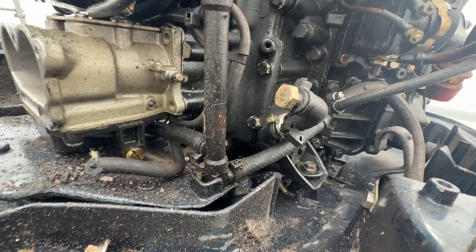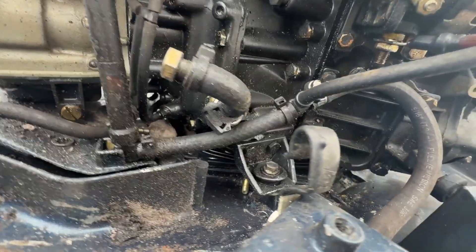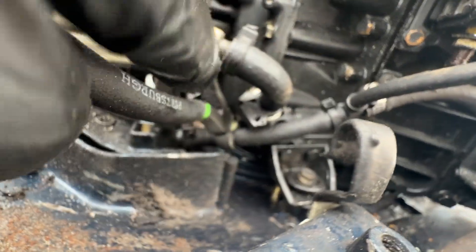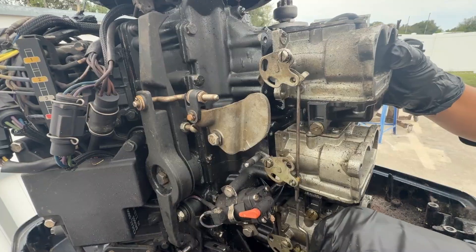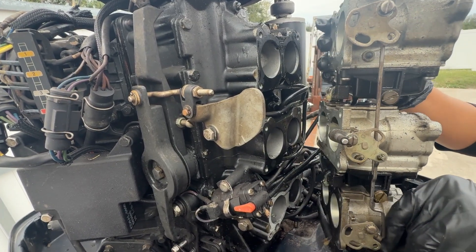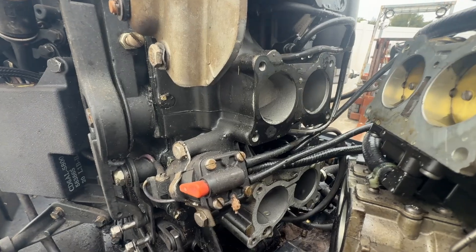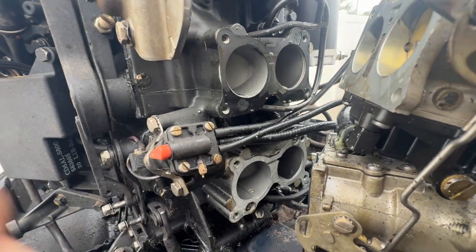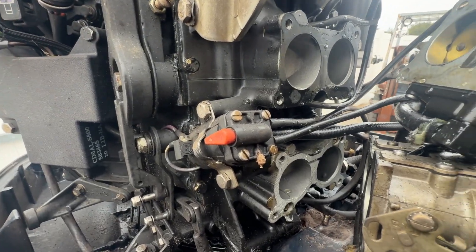These need new hoses anyway and they're not going back together, so I'm just going to cut these lines. Your fuel primer goes to your carbs there, so just look at these — we're going to cut them.